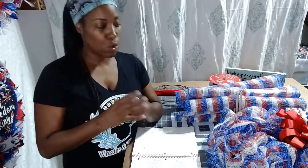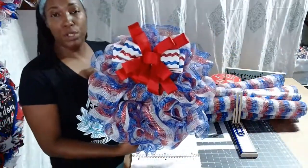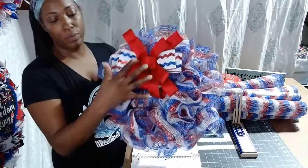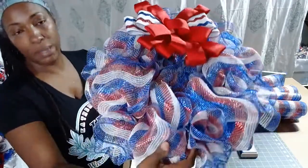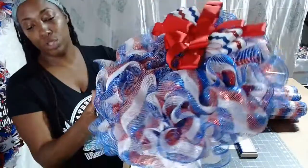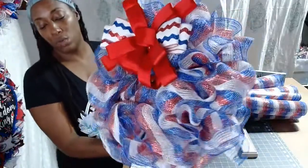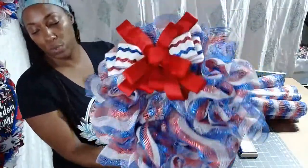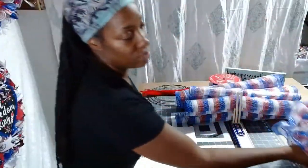I had a customer order. She had double doors and she wanted a patriotic wreath. She requested just a deco mesh with a bow wreath. I actually put one together the other night and showed you guys. I'm going to do another one today. She wanted one with a red bow, and the one we're going to do today has a blue bow. So this is it — the deco mesh, just plain red, white, and blue stripe deco mesh, on a 12-inch work form because she has a double door and doesn't want it too big.